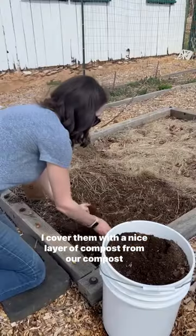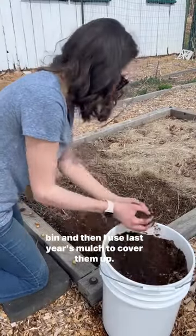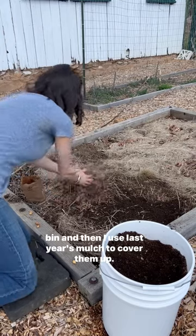I cover them with a nice layer of compost from our compost bin, and then I use last year's mulch to cover them up.